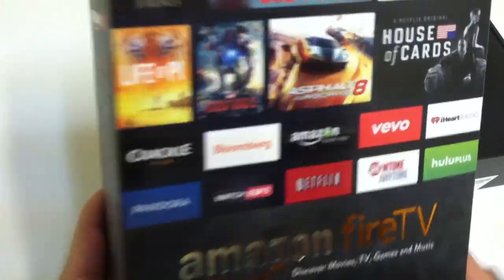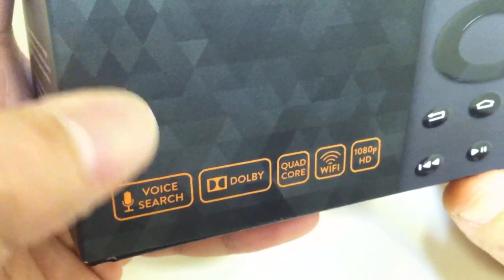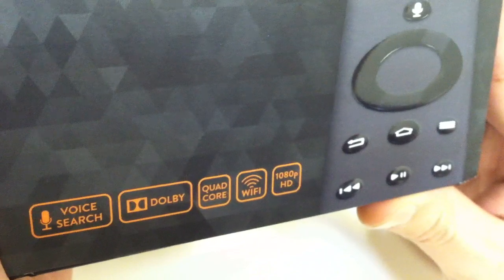Just looking at the outer box real quick — this set-top box is by Amazon. It has voice recognition search, runs on Dolby surround sound, a quad-core processor, Wi-Fi, and it runs on 1080p.